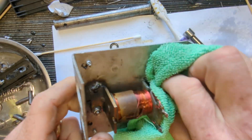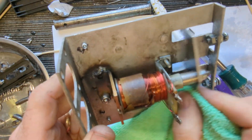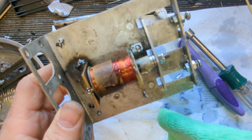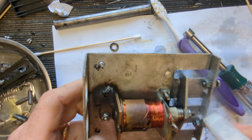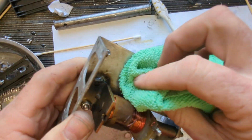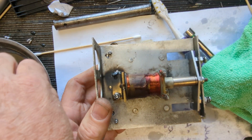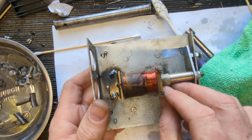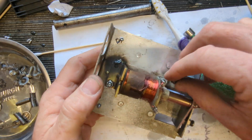Can't really clean the inside of that sleeve either — but it's actually free enough that it doesn't really matter. I'll just clean it a little bit since I've got it out. Go ahead and put this back on.